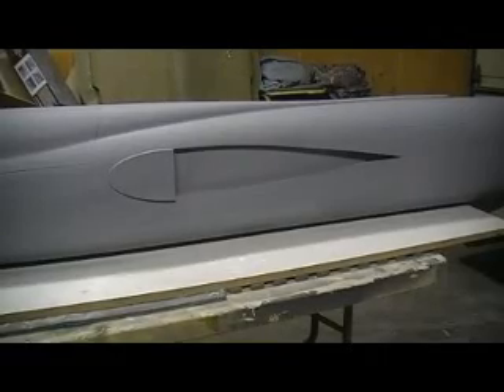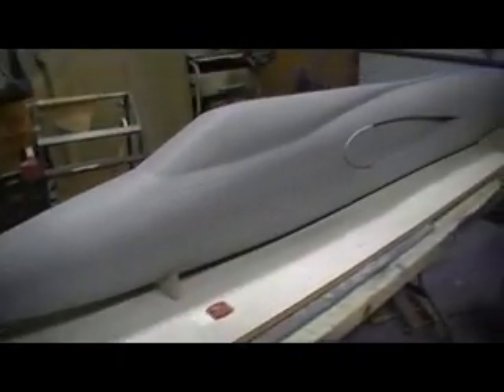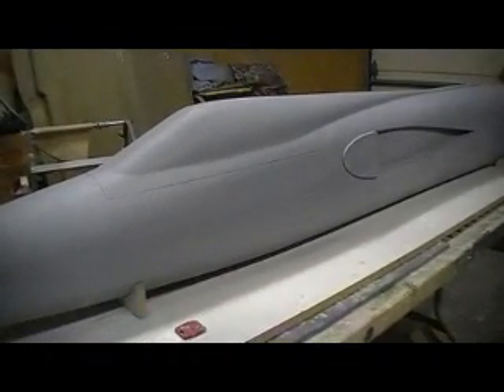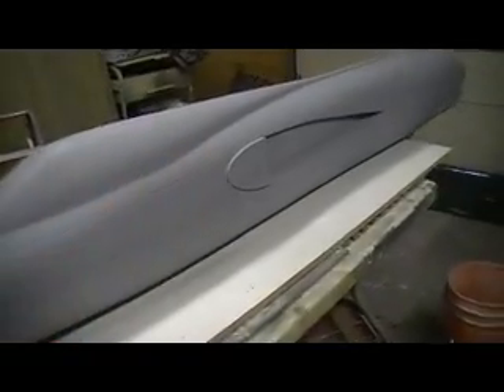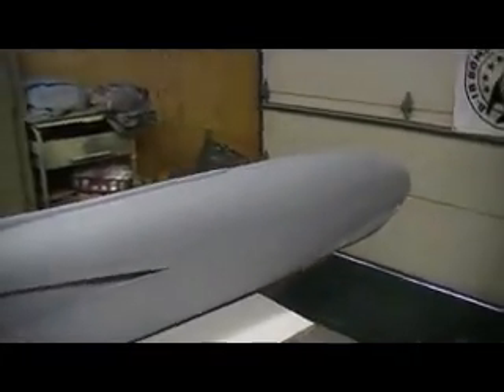Hello everybody, welcome back to 'How to Build a 105 Thunder Chief, 10 Minutes at a Time.' This is going to be a 10-minute video — that 30-minute thing took three hours to download last night. I'll hit you with some long ones from time to time, but back to the action.